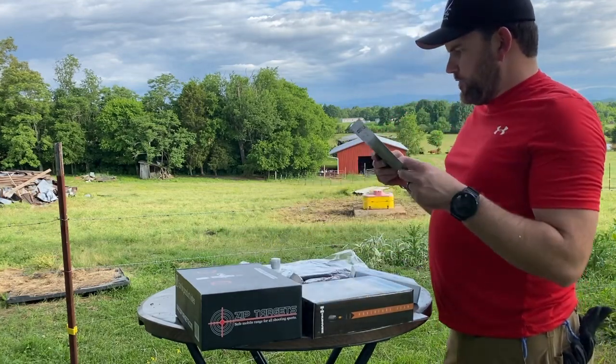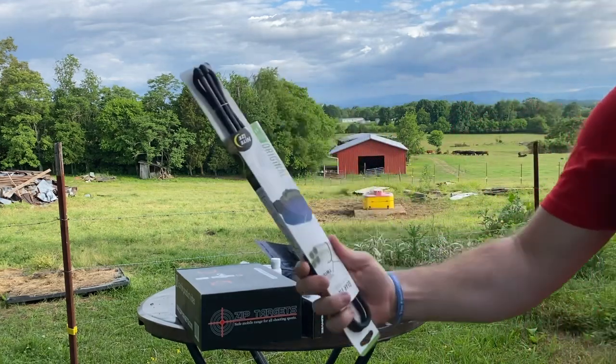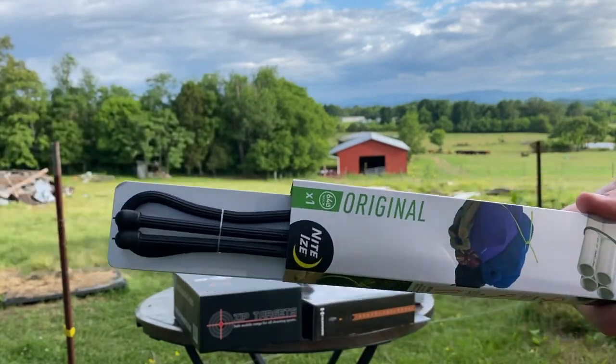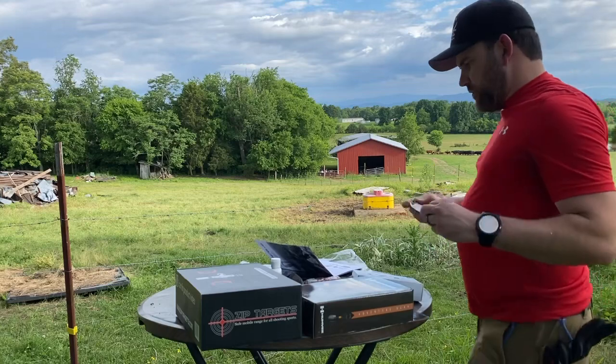Next up we've got the Gear Tie reusable twist ties. You can use those on your gear — you could even strap down a rifle on the back of your pack, though I wouldn't go too wild with that.